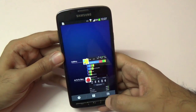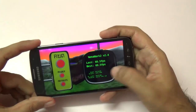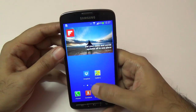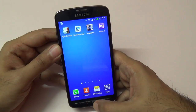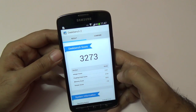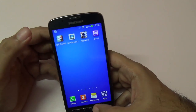I also ran Nenamark 2 — I know it's not very relevant right now, but we got the maximum score of around 60 FPS. I also ran Geekbench, and as you can see we get a very healthy Geekbench score of 3,273.